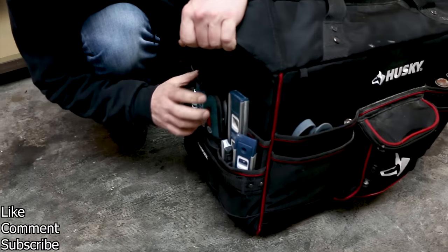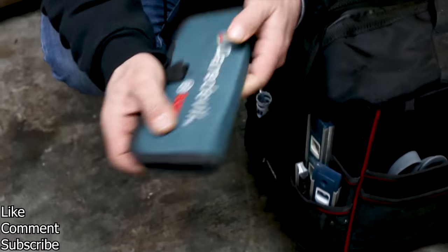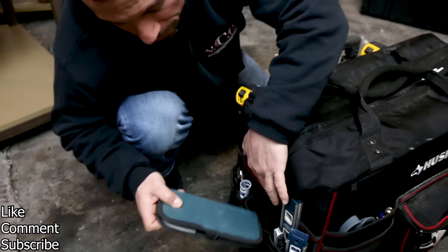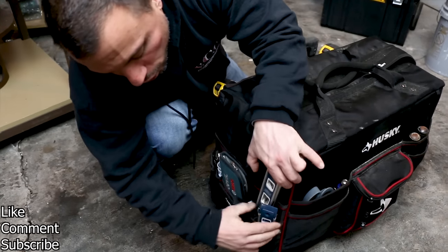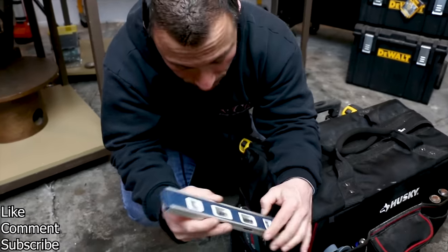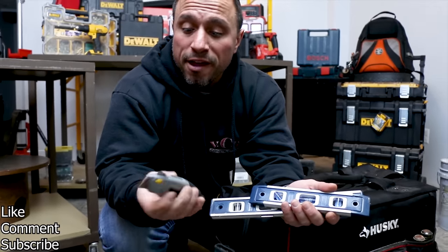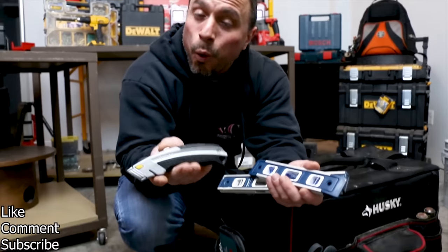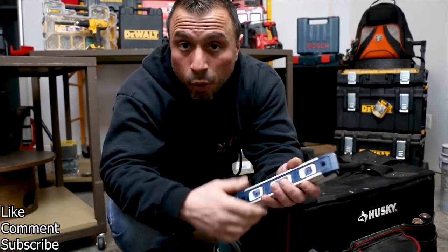What do we have in our side pockets? We have a nifty set of Bosch Daredevil paddle bits — they rest right here. Next to it, we have two different size torpedo levels, both magnetic. We also have a spare of one of my favorite Stanley utility knives — it's a quick change utility knife, very slick. And that one's made in America.